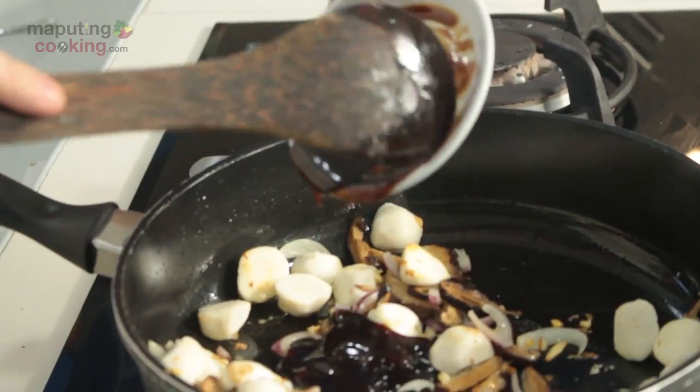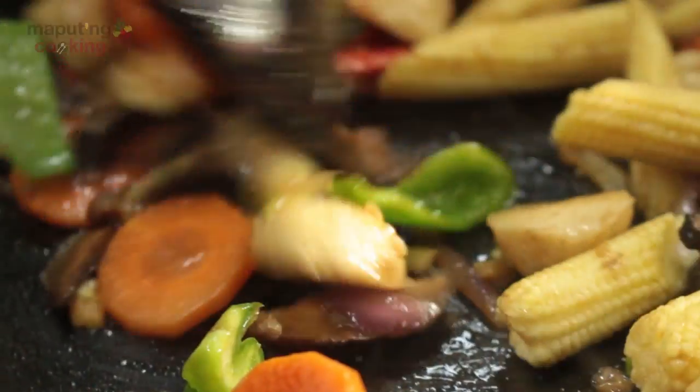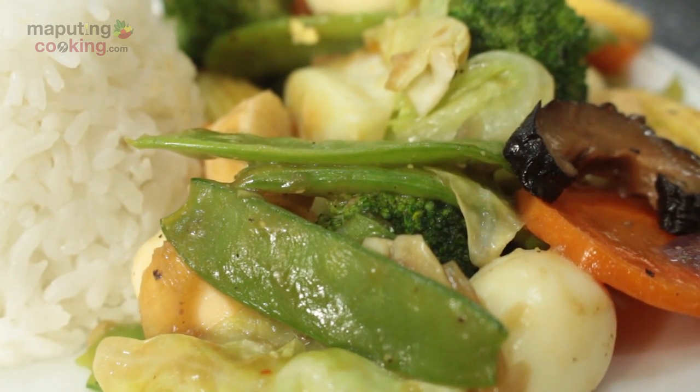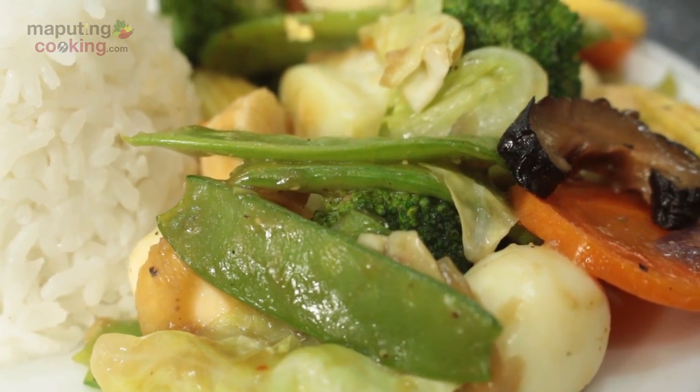For me, ang perfecto na Filipino style na chop suey, it's got to have a couple of things. Yung one, yung sauce niya, it really needs to be based on like an oyster sauce. I really like my chop suey in the Philippines to contain yung quail egg at saka yung fish ball. I don't know why exactly I've got into that, but I just love how it looks on the plate.